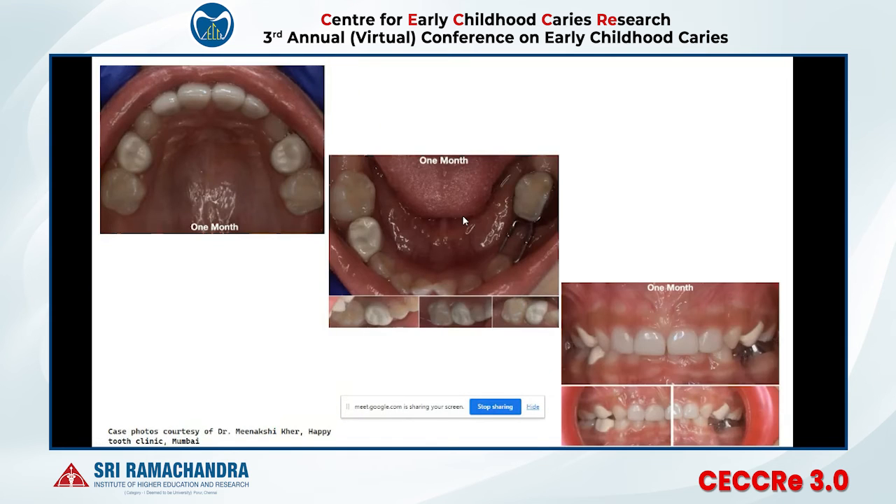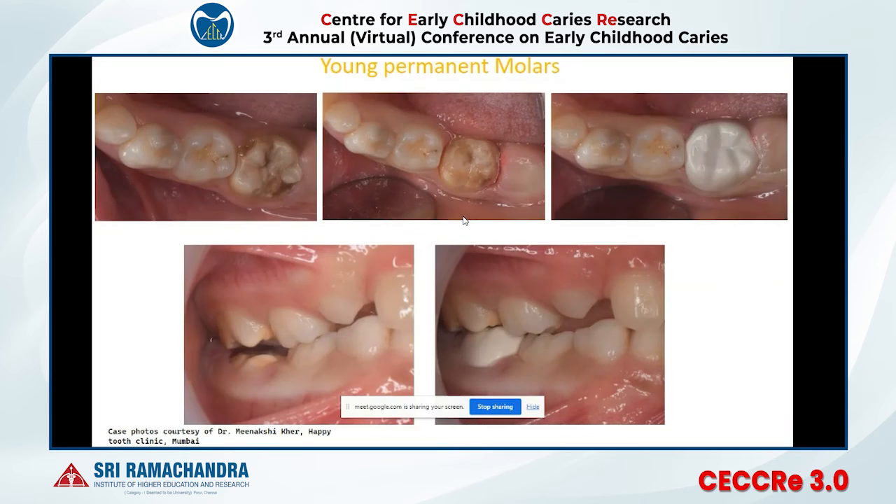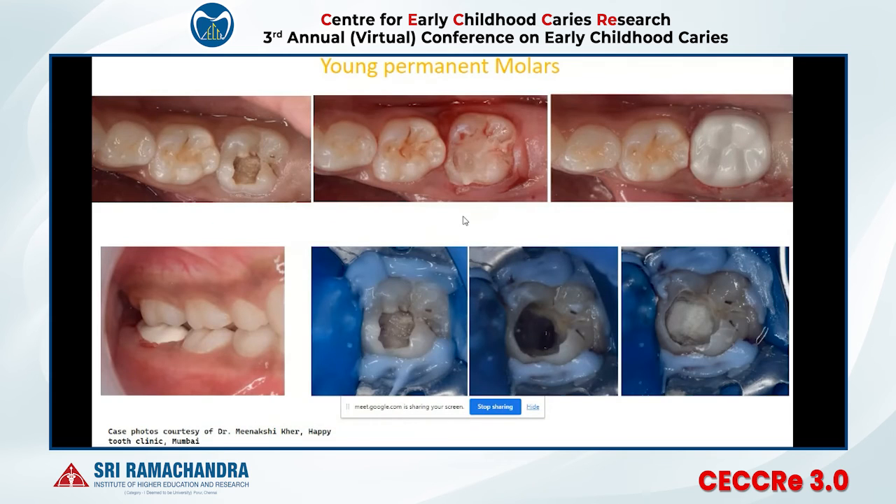These are the one-month follow-ups of that case. Some practitioners are now using Bioflex crowns in larger sizes — size 6 and 7 — in MIH cases in young permanent molars as an alternative to stainless steel crowns. Only minimum preparation is required and we are getting good results. We are waiting for one-year to one-and-a-half-year follow-up data before making a separate kit for young permanent molars.